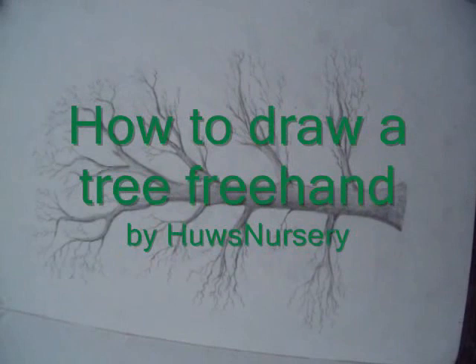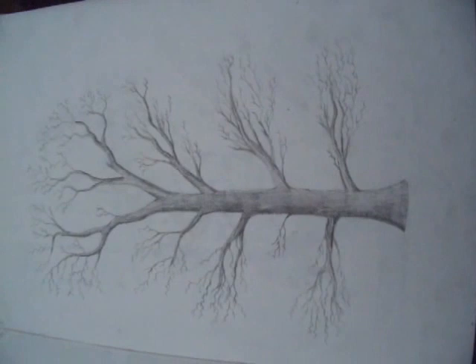Hi there, it's Hugh here. Today we're going to draw a tree and I'll show you the basic structure of it.